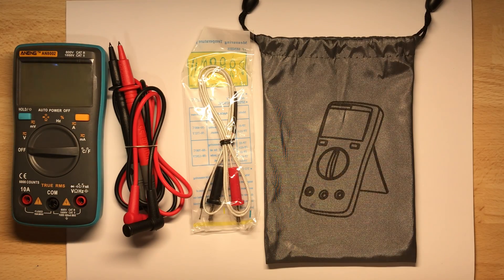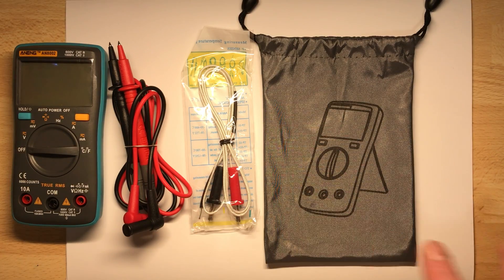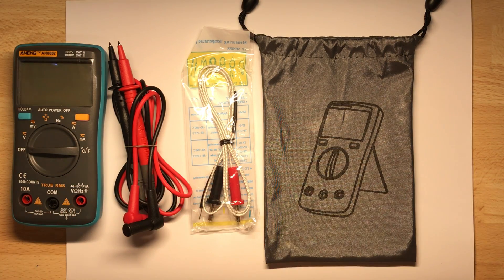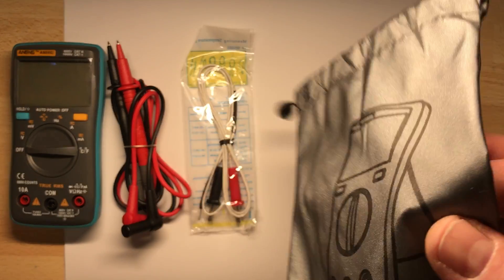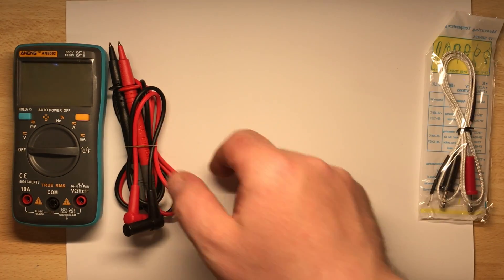In the second video I will test some of the functions and try out the settings. This video is about what's in the package, what the price is, and just the smelling bag — which really goes somewhere else. Then we have the thermocouple.